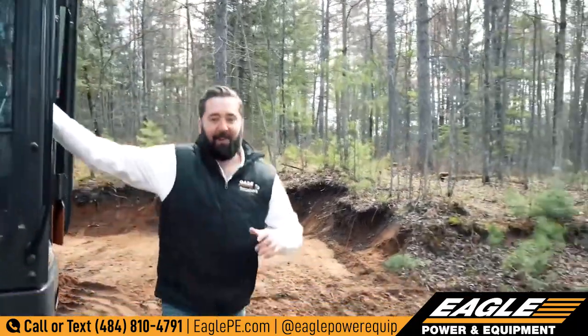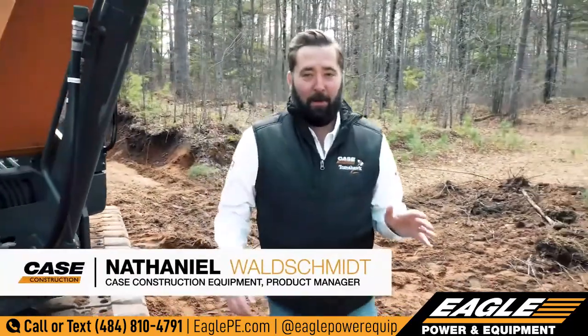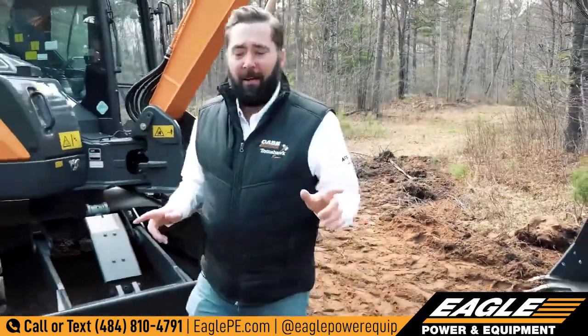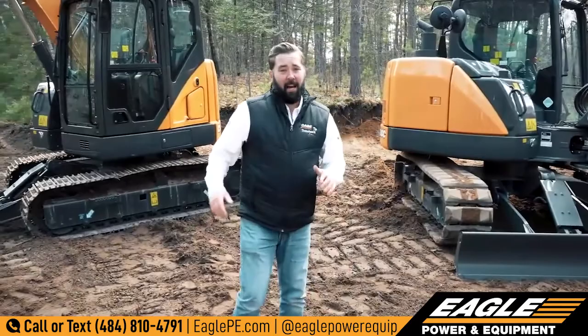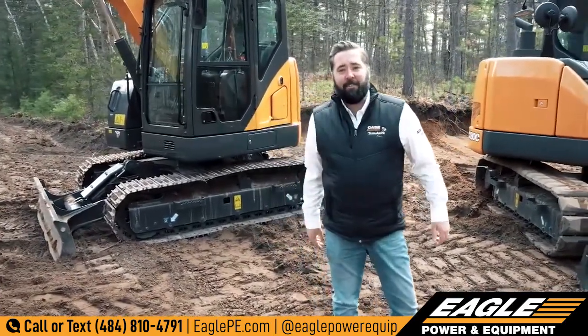Hey everybody. We all know the popularity of the Mini Excavator, and the big boys — who doesn't love big old buckets and tons of horsepower. But I'm here today in front of the unsung heroes of the construction site, the Mini Excavator. Now I'm here with two of the best, the CX80C and the CX75C.